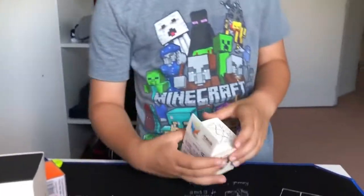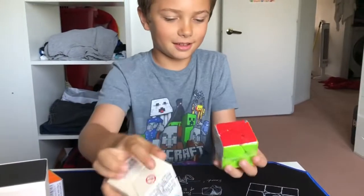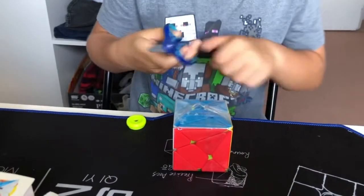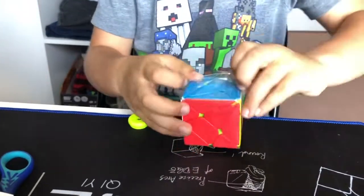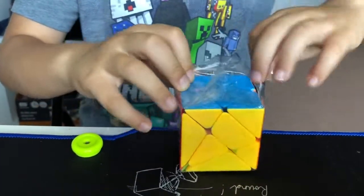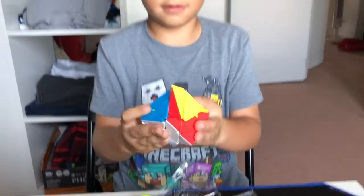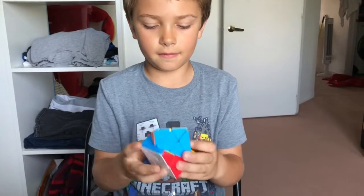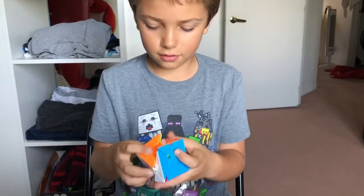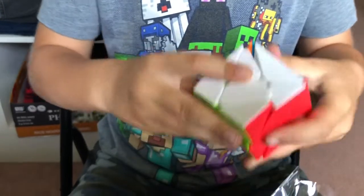Now we're going to move on to the axis cube. I wasn't sure if it's a fisher cube, but nope, that's an axis cube. We found the scissors, so now we can open it. It doesn't turn very well — it's just a 3x3 shape mod. So yeah, this is not a good axis cube.